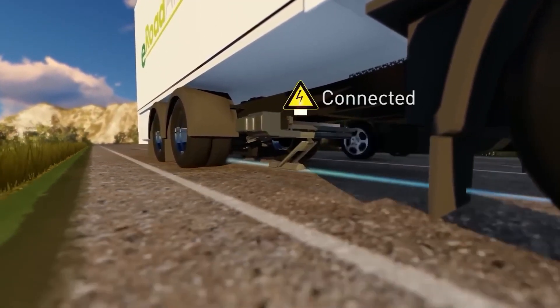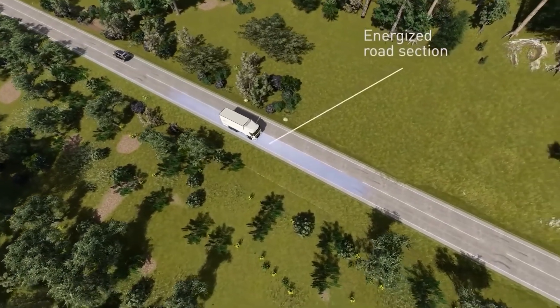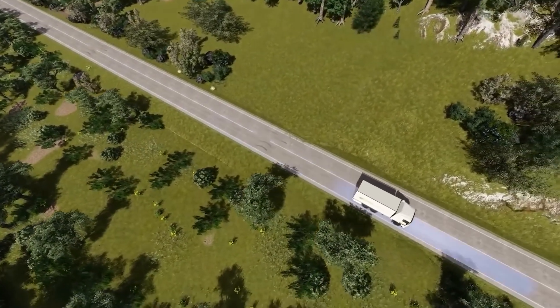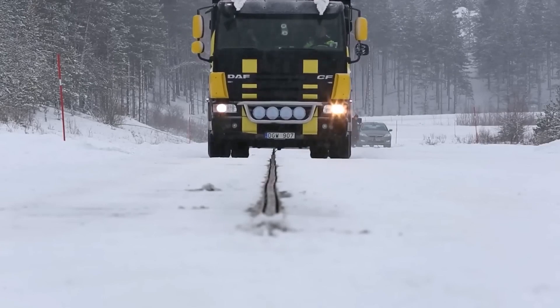Electrified roads is a sustainable transport solution of the future. By building electrified roads such as Aero d'Orlanda, we can reduce carbon emissions by as much as 80 to 90 percent.